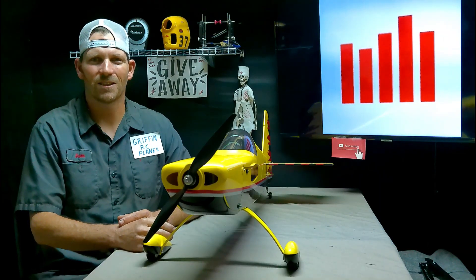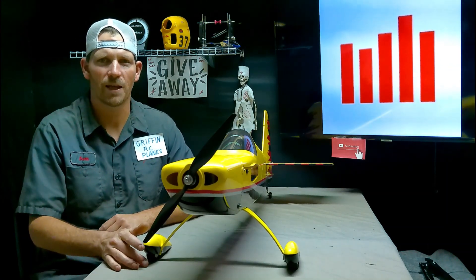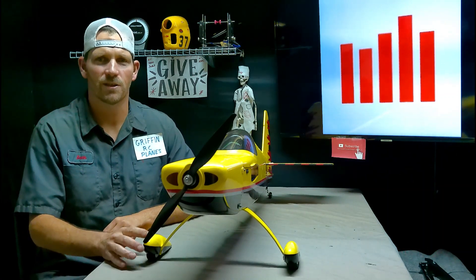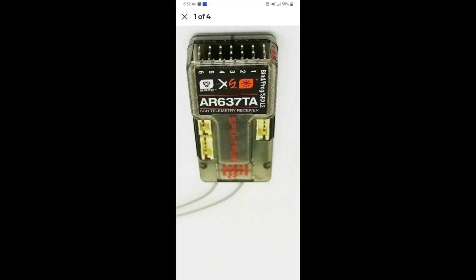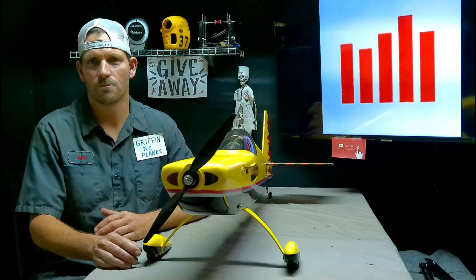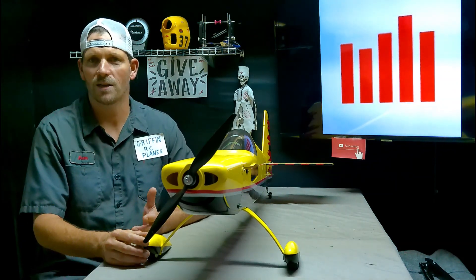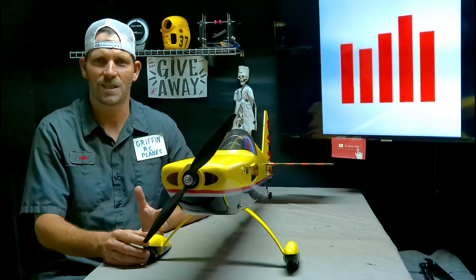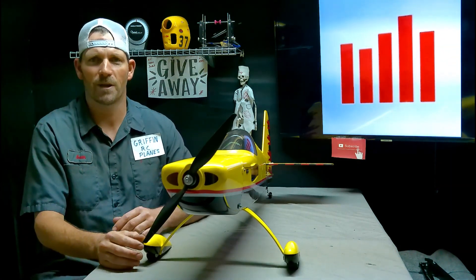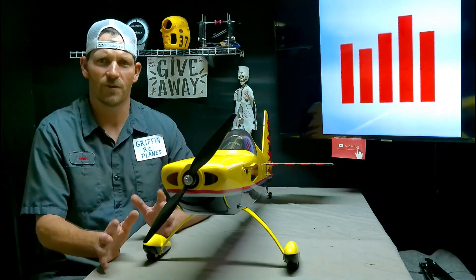Hey YouTube, it's Sean, Griffin RC Planes. So we've been doing so much work with this plane lately, and I've been looking directly at the receiver, an AR637TA. I thought maybe some of you guys don't know that that receiver can be used as if you just bought an AR637T — you can use the full forward programming capability just as if it was a receiver bought individually.